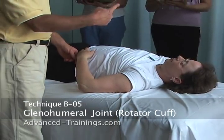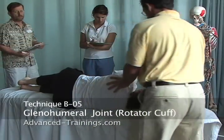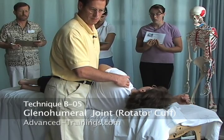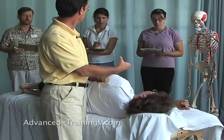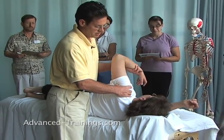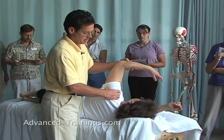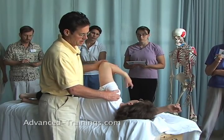Rotator cuff — go ahead and face that way, Lorraine. Here, what I'm doing is getting a firm hand all around her rotator cuff, and then I'm going to move the humerus within that rotation — abduction, adduction.